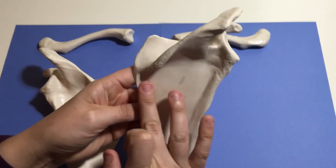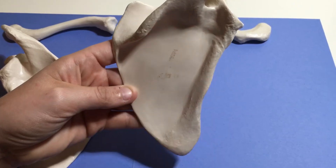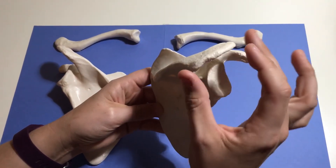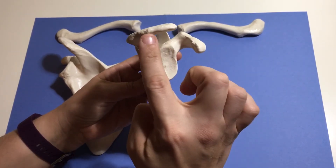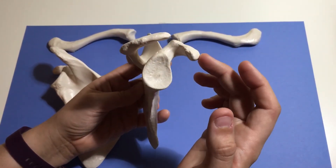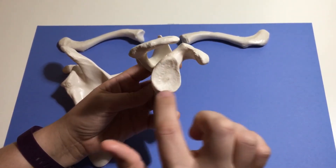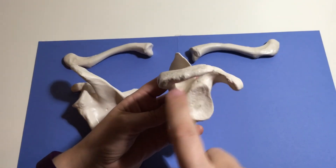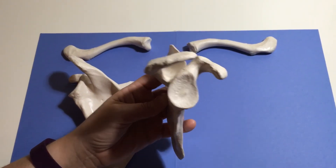Below the spine, this depression is called the infraspinous fossa. If you travel up the spine, this projection coming off is called the acromion process. This process that is anterior and inferior to the acromion process is the coracoid process. The acromion process and the coracoid process serve as attachment sites for muscles that move the upper limb. They also help form this cavity called the glenoid cavity. You can envision that some sort of ball-shaped structure could fit into this glenoid cavity, and that spherical structure is going to be the head of the humerus. So this glenoid cavity is where the head of the humerus articulates.